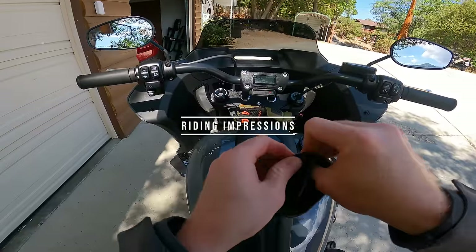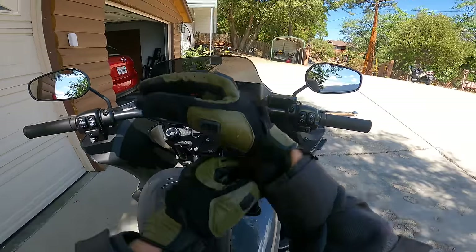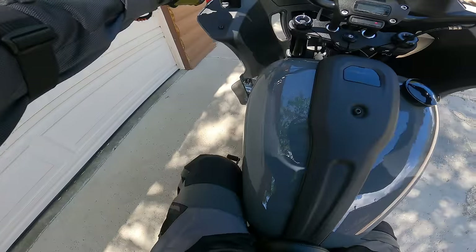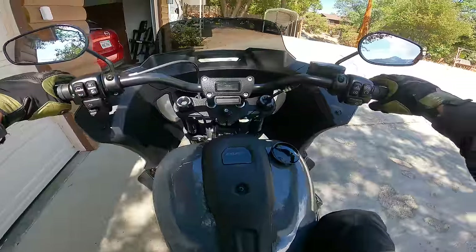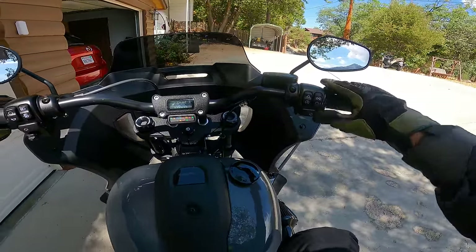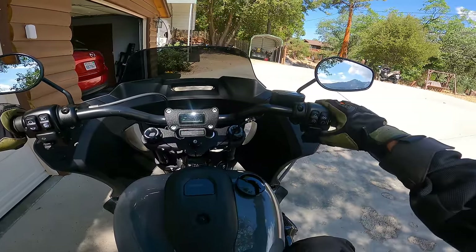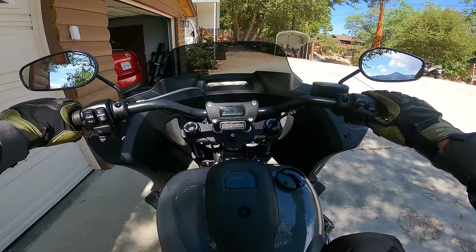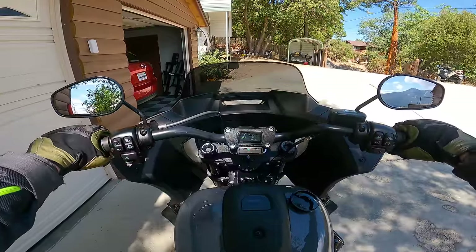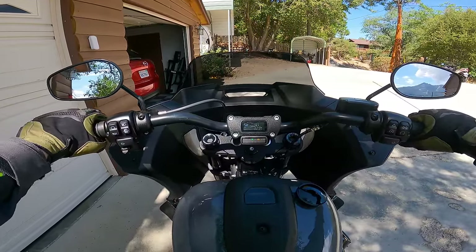Alright, let's get started on the Lowrider ST and show you what this beast is like to ride. Getting my gloves on, 360 camera rolling, kickstand up — and to start the bike, you turn to the run position, hear the fuel pump prime, watch the dashboard come on, and then you've got that classic Harley sound. It sounds great.